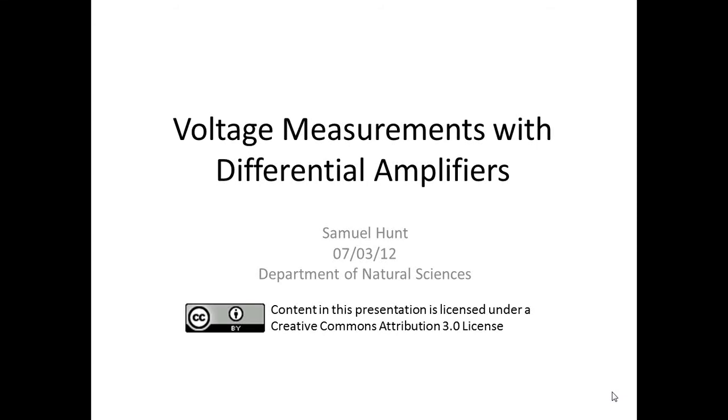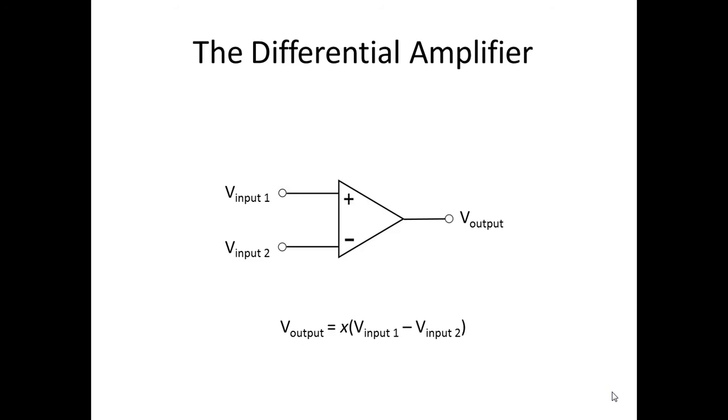Voltage measurements with differential amplifiers. A differential amplifier is an electrical device used to measure voltages. It has two inputs and one output. To convert the input voltages into an output, one of the inputs is subtracted from the other. This difference is then multiplied by a factor to produce the final output.